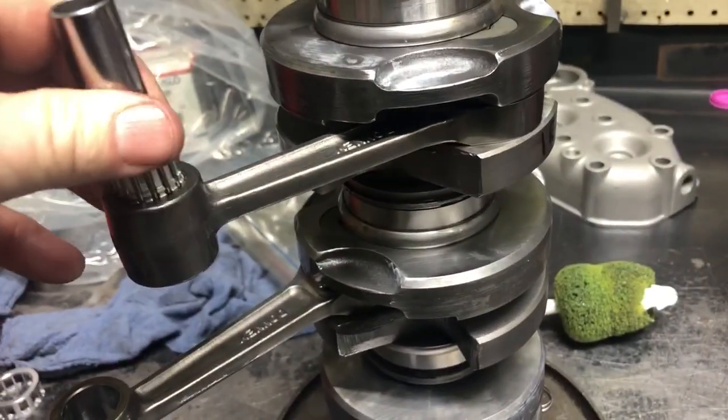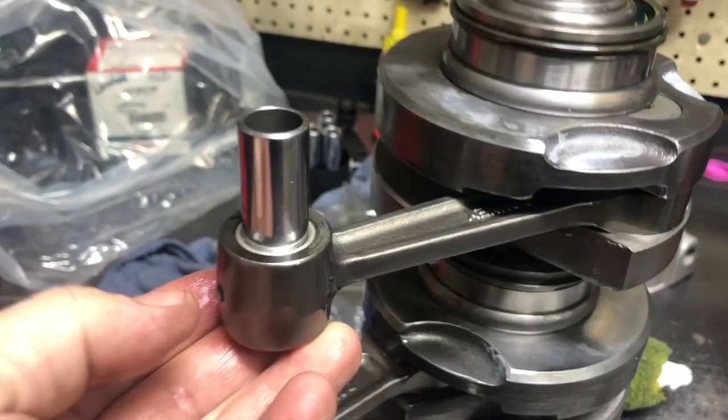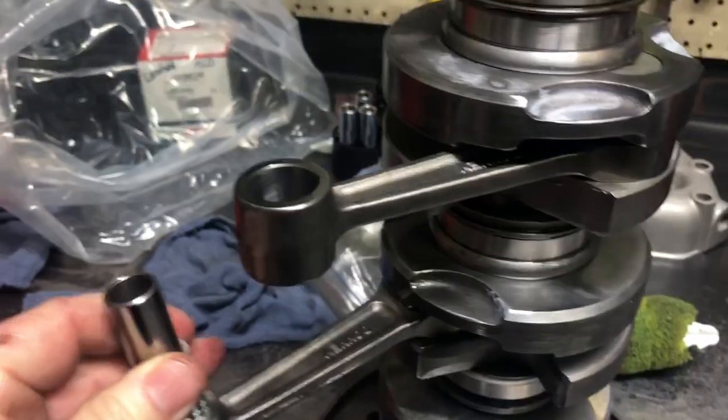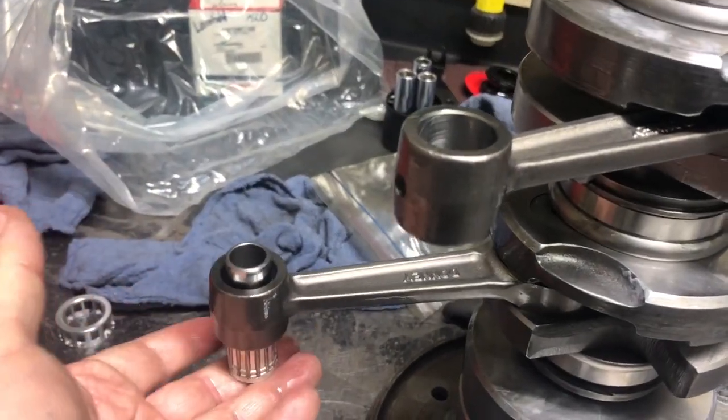Then check fitment. Even though this is all high-grade OEM spec tolerances, you still want to check. These should fall under their own pressure — you should not have to force them in and out. Gravity will feed through there.